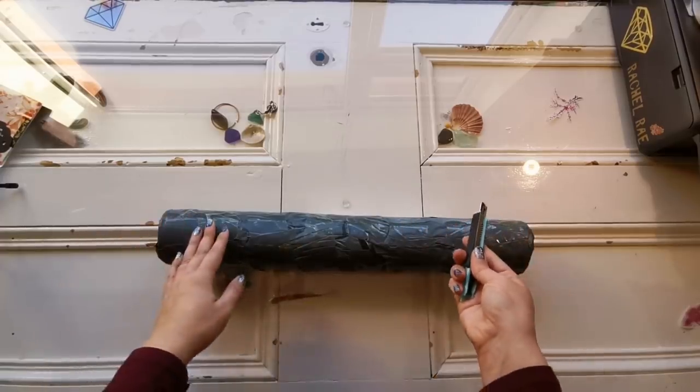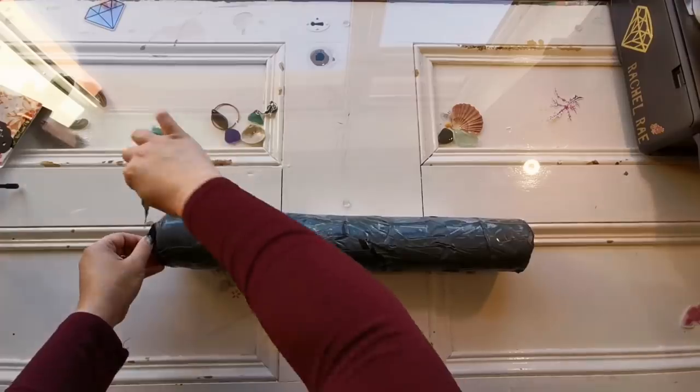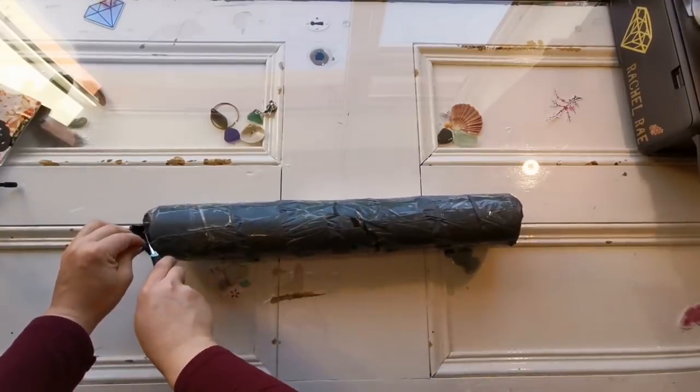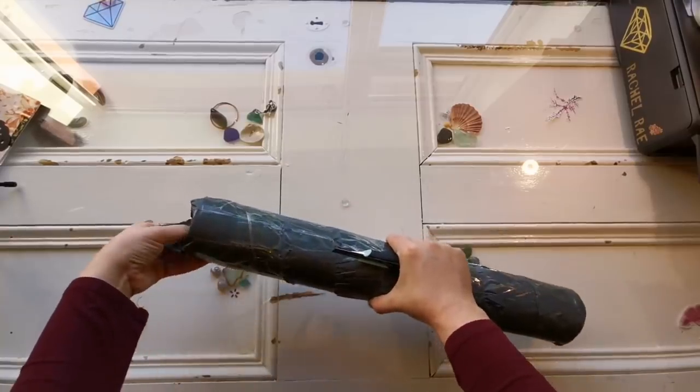I've seen PrettyNeatCreative online before and I know that there are other diamond painters who are affiliated with their company. They say that they have poured glue paintings and this came in a tube.